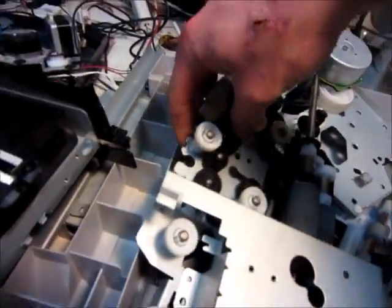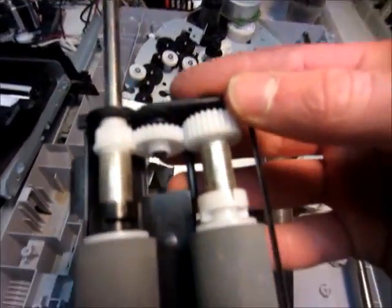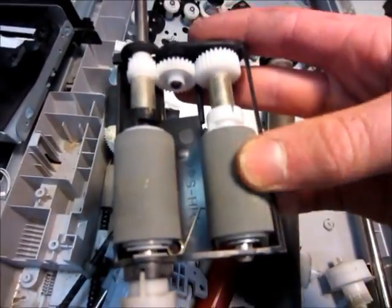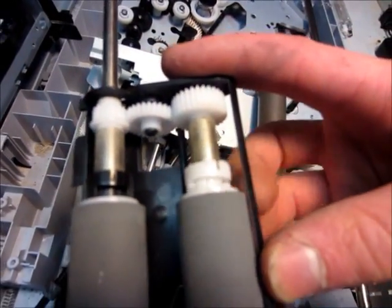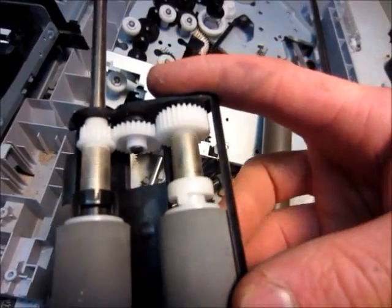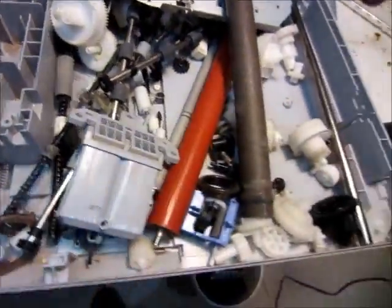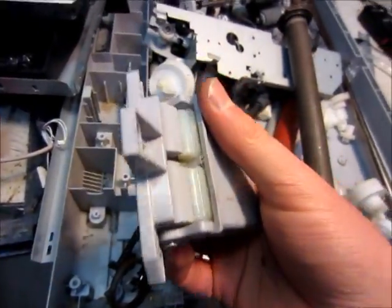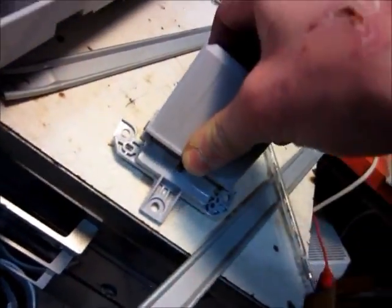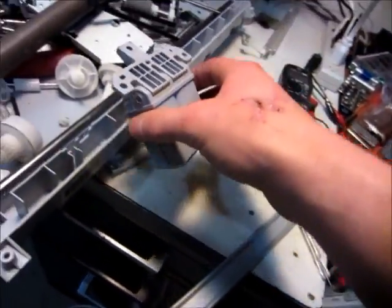Lots and lots of gears. Some of these little assemblies will let you turn it one way but not the other — it can turn that way but it doesn't turn that way. It's kind of neat. This spring assembly thing was to hold the lid open. It's really powerful — pretty powerful.